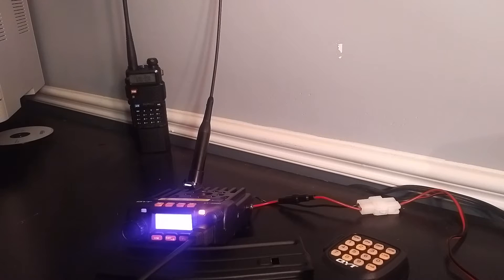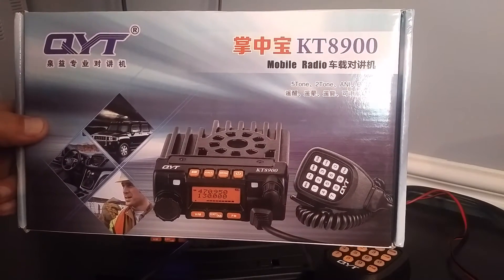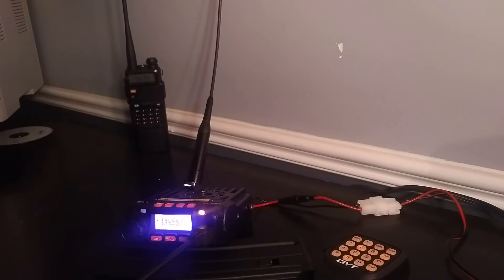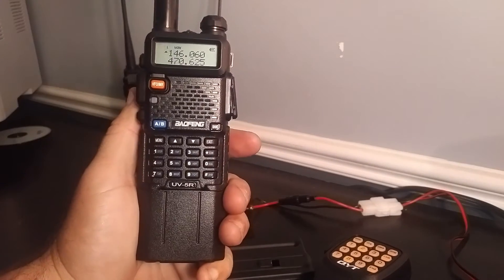Hey guys and fellow Hammers. Looking for a little help here. What I have is a QYT-KT-8900 dual band VHF UHF radio. I have one of these and I have several Baofeng UV-5Rs.